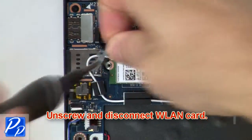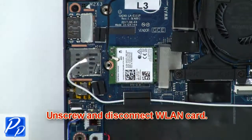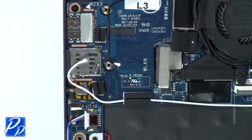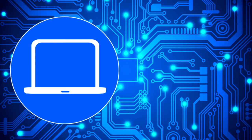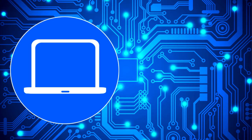Then unscrew and disconnect the wireless card. Get your laptop at PartsPeople.com.